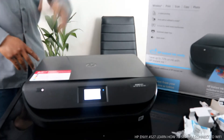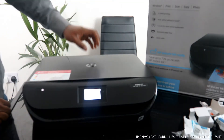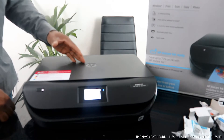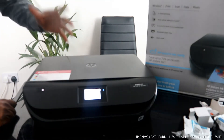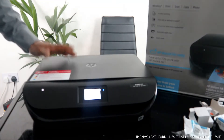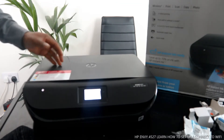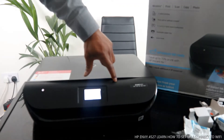I want to show you what we got here. We got this printer — this is the HP Envy 4527. This printer is a home versatile mobile and photo printing gear. It is multifunctional — a 3-in-1 — in the sense it can print, scan, and copy. This printer uses 302 ink cartridges and supports two-sided printing.